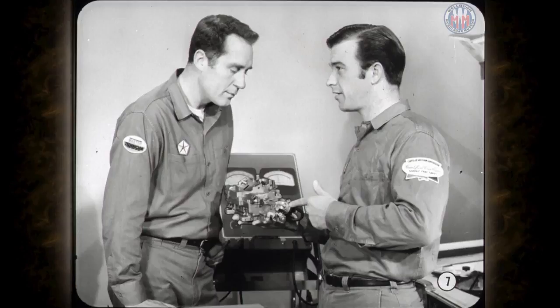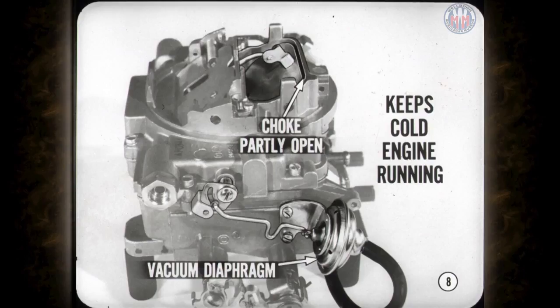The vacuum kick unit on the four barrels works the same way as on the two-barrel carburetors. It has a modulating spring and is just as important to good warm-up performance. When the vacuum kick is correctly adjusted, the vacuum diaphragm pulls the choke valve partly open to allow just enough air to keep the cold engine running during warm-up.